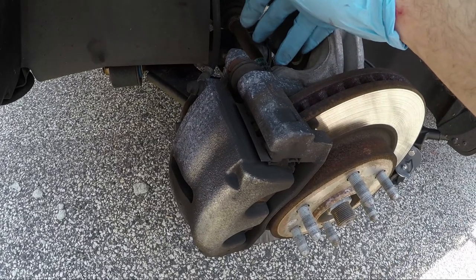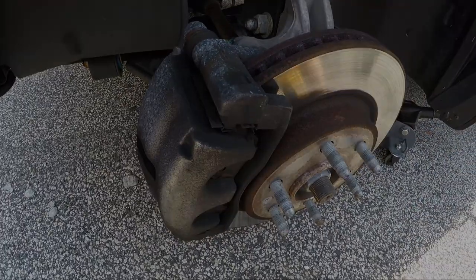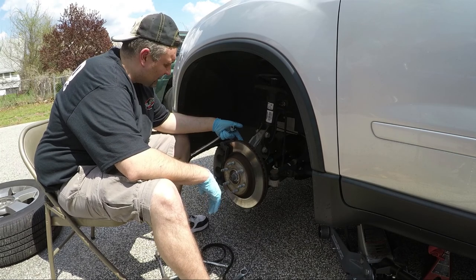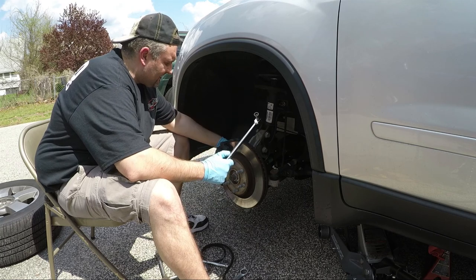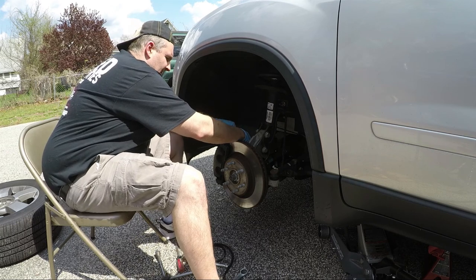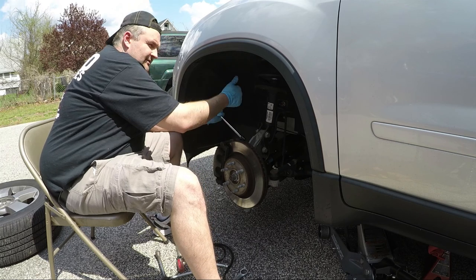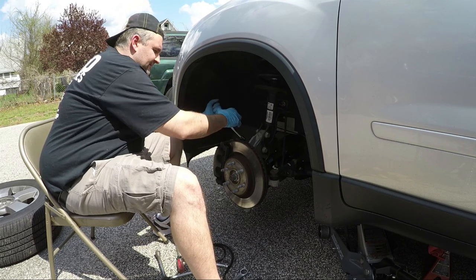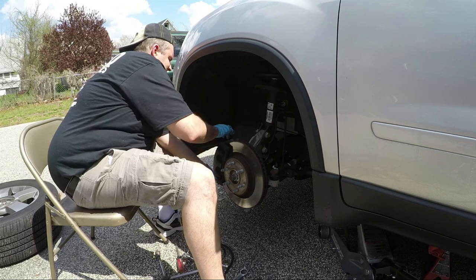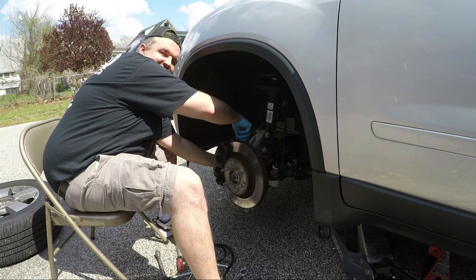I believe it's a 10 millimeter and 17 millimeter — actually I was way off. It's a 13 millimeter and a 21 millimeter. I'm going to use my little breaker bar to get everything loosened up on the calipers. Remember, since you're on the back side it's counterintuitive because you're working away from it — but boom, there we go. Very simple. Kind of cheating because I had already done this in October, so it makes it a lot easier.